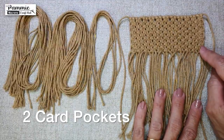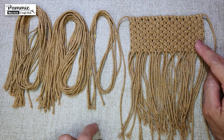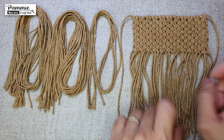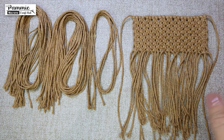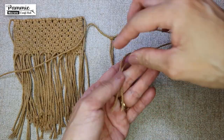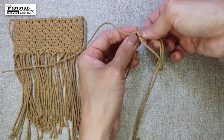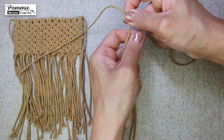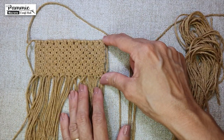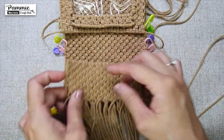The wallet will have 2 card pockets. Each pocket will require 23 pieces of 50cm cords. Hence, for 2 pockets, you will need a total of 46 pieces of 50cm cords. For each pocket, we start by laying 1 piece horizontally, and thereafter tie up 22 pieces using Lux Head Knot. Continue with 11 rows of square knots. Do the same for both pockets. Let's fit in the 2 card pockets now.